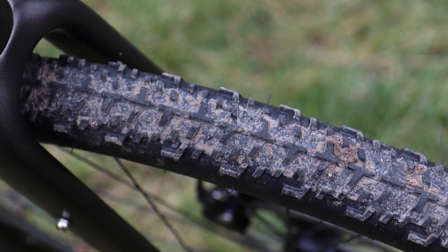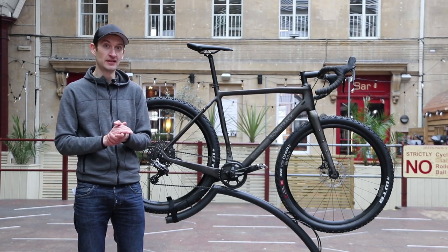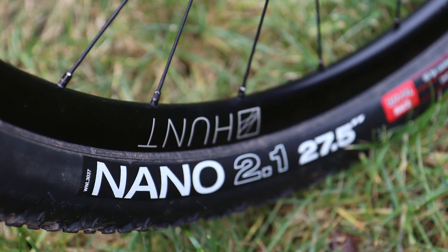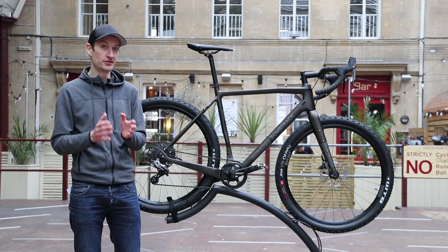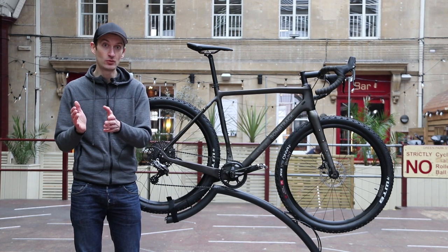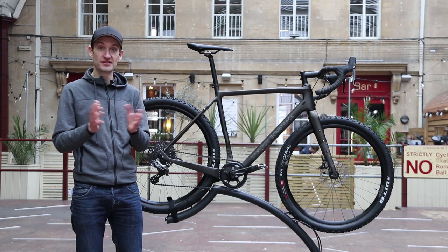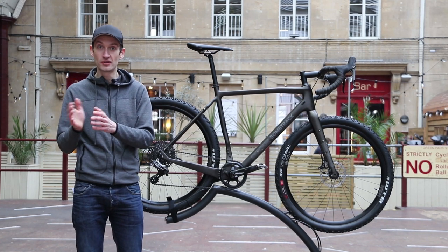The real beauty of an adventure bike is the versatility, and that comes down to wheel and tyre choice. This bike is set up for off-road riding, but there's nothing to stop you fitting a slick tyre, like the WTB Horizon tyre for example, to make it more of a road-based bike. You could even change your wheelset for a 700c wheel and a 28mm slick or a 40mm gravel tyre. So as you can see, there are plenty of options for speccing the bike to suit the riding you're doing and the terrain you're trying to ride.